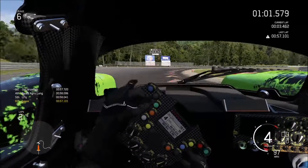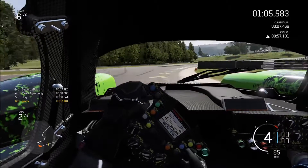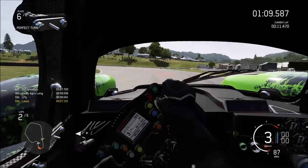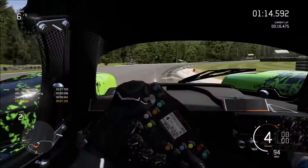You want to brake at the last cone right there. This first turn — do not get greedy on the entrance or on the exit, because you're gonna lose time. You want to bring it back to the right and, as always, be patient — late apex this turn.